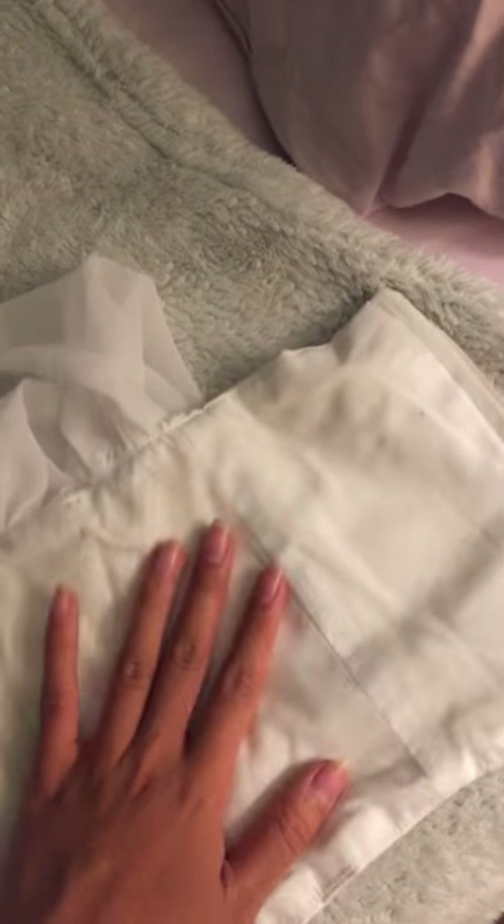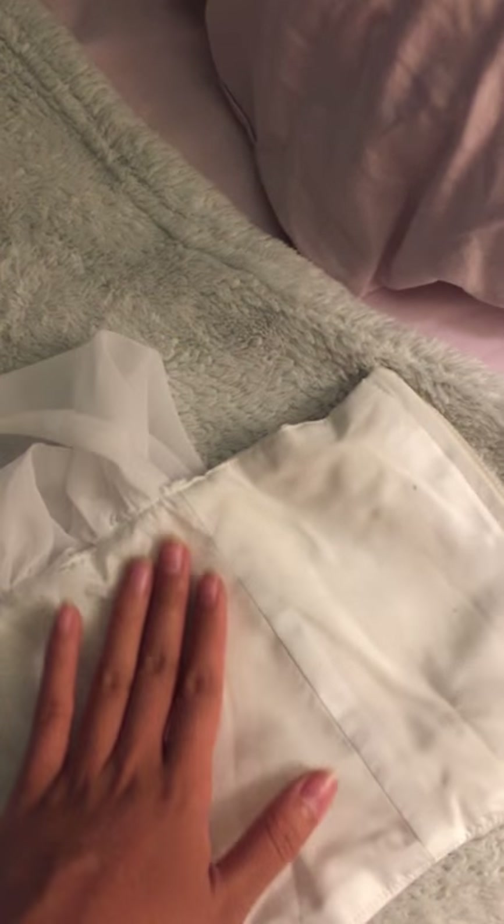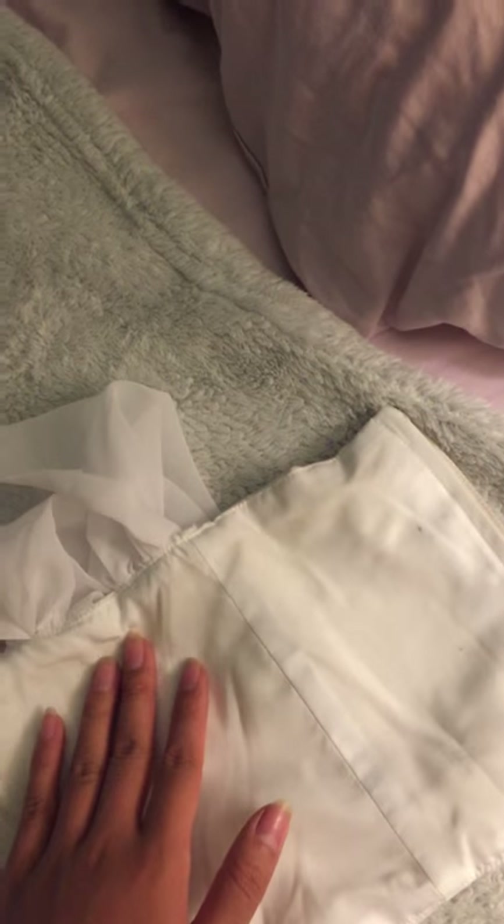I followed the folklore pattern to cut eight pieces of fabric, as you can see here, and sewed them together. For each layer I put two pieces of fabric together — right sides together — and sewed them.